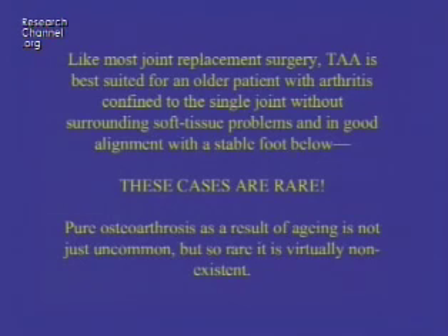Like most joint replacement surgery, total ankle joint replacement is best suited for older patients with arthritis in a single joint, without surrounding soft tissue problems, and in good alignment with a stable foot below. Unfortunately, these cases are relatively rare, particularly in a complex practice — we don't get to cherry-pick the nice, easy ones because somebody has to take care of everybody else. Pure osteoarthritis is almost nonexistent in the ankle.